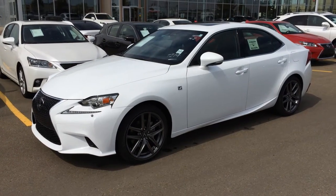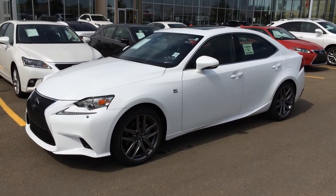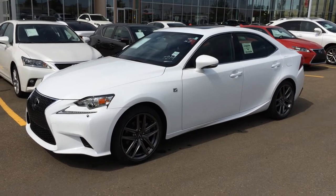Hello, everybody. Welcome to Lexus of Edmonton. We are located off 111th Ave and 170th Street in Edmonton, Alberta, Canada.